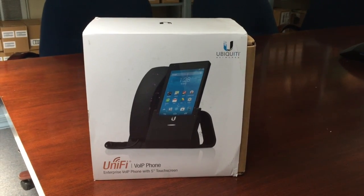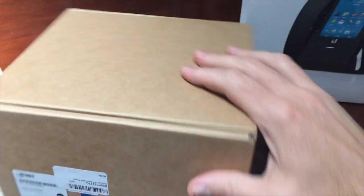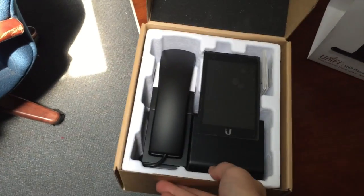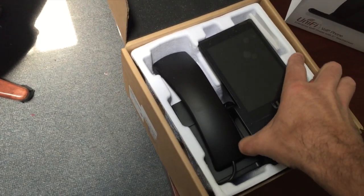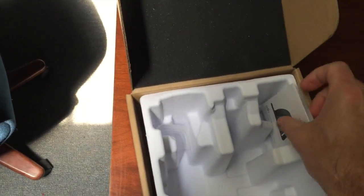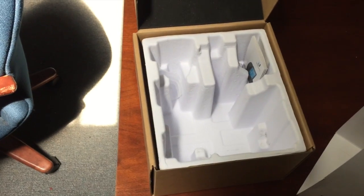The UniFi phone from Ubiquity — nice looking box. Let's see what it looks like on the inside. It's an Android-based phone from Ubiquity, the UniFi VoIP phone. There's one USB unit here, and it looks like it's just the phone and some instructions. No cables, so you're going to want to make sure that you get your own Ethernet cable.